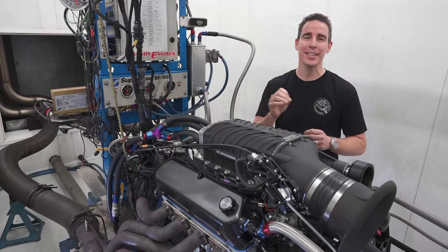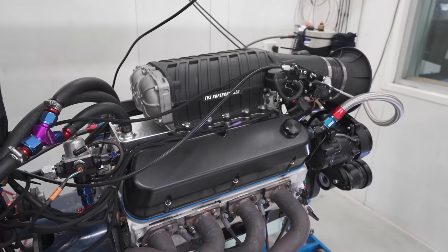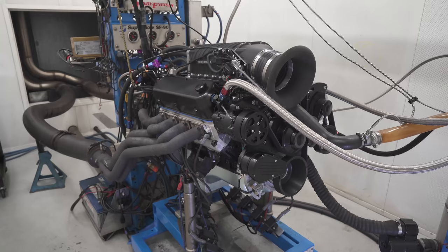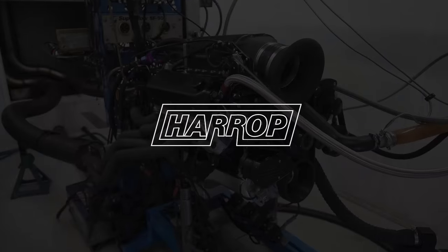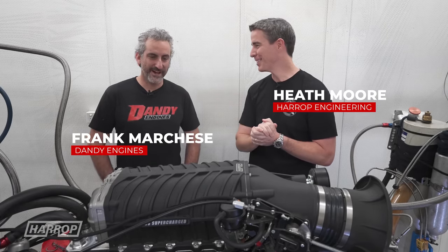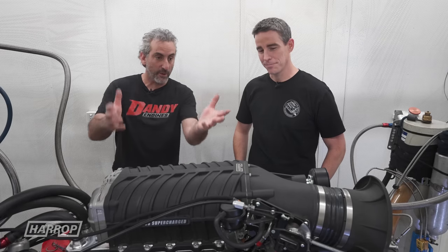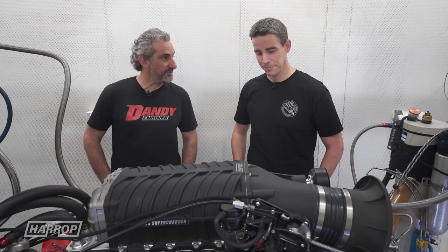Welcome back for an all-new preview of our eagerly anticipated small block Ford supercharger. We're back with our good friend Frank at Dandy Engines — this man knows a thing or two about small block Fords. Frank: 'I love my small block Fords, and when you came up with the idea of building a blower kit for a low deck 8.2 302 Windsor-based engine, I was pretty excited.'